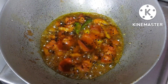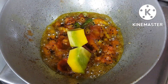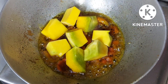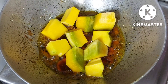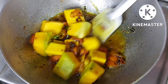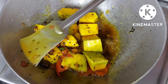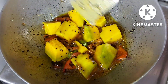देखिए टमाटर बिल्कुल स्मेश हो गया है. अब इसमें मैं डालूँगी छोटे-छोटे कटे हुए कद्दू के पीसेस — मतलब कि पंकिन. तो आज मैं इलसा मचली जो है वो पंकिन के साथ बना रही हूँ. ये एक बिंगॉली डिश है. तो आप लोग भी जरूर ट्राइ कीजिएगा जिन लोगों ने अभी तक इसको ट्राइ नहीं किया है, बना कर खाया नहीं है. अब इसको थोड़ी देर तक फ्राइ कर लूँगी.